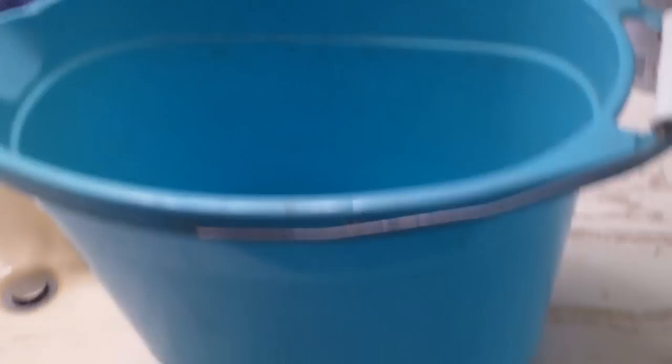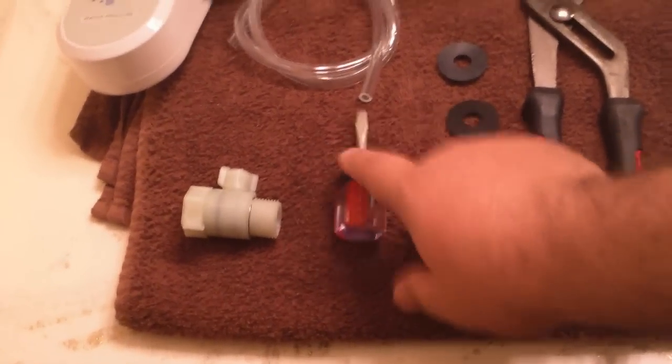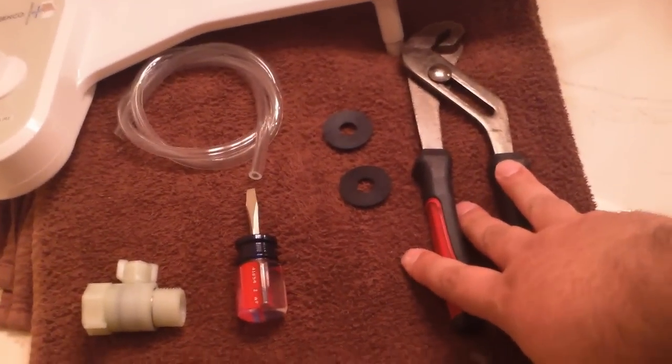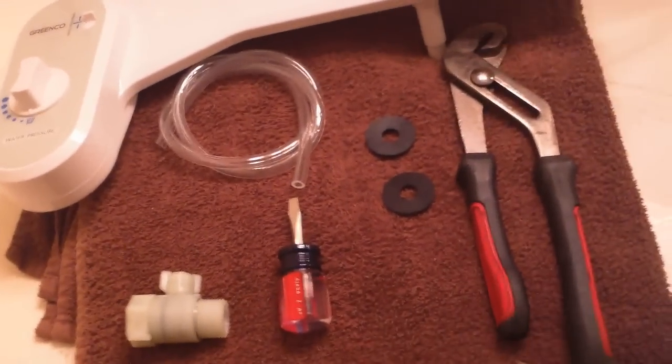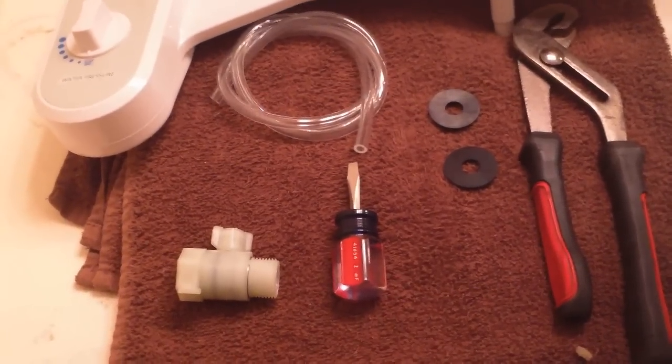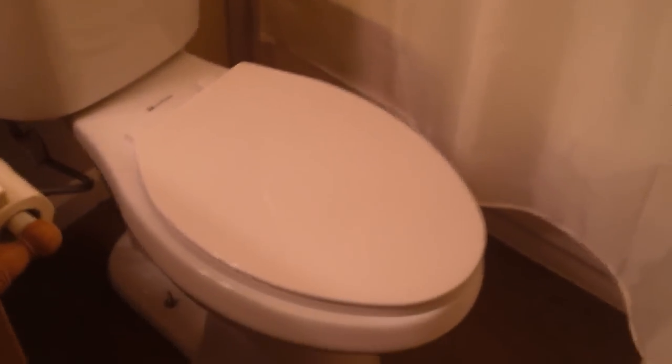Now we're in the restroom — a little echoey, bear with me. What we'll need for this project: a bucket for any wastewater, a screwdriver to get the screw mounts off the lid, and some pliers in case we need to hold the bottom nut — there's a plastic nut that holds the screw that holds the lid in. Also useful if the water connection line is stuck. The toilet should be clean since I don't use this bathroom.